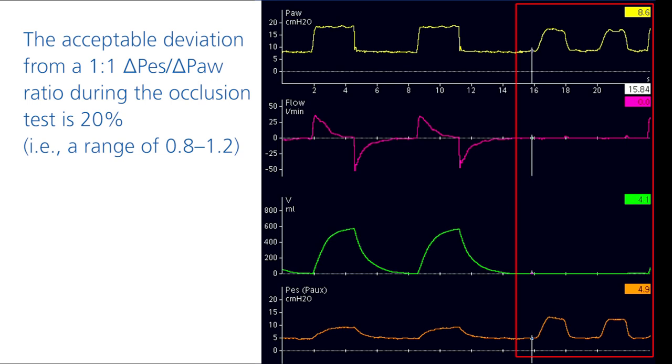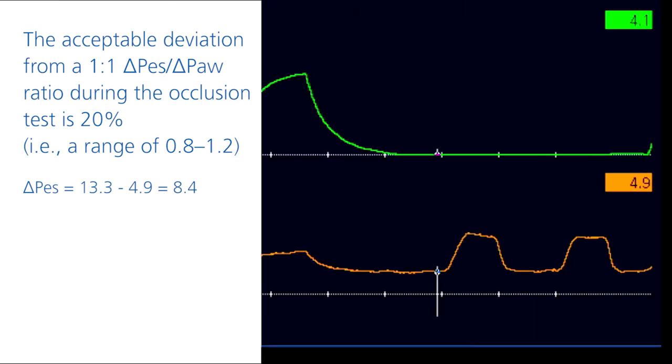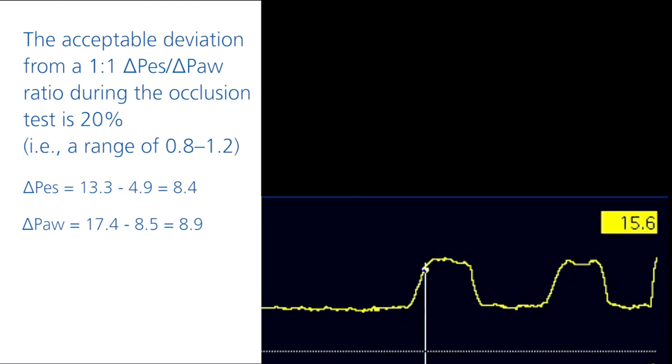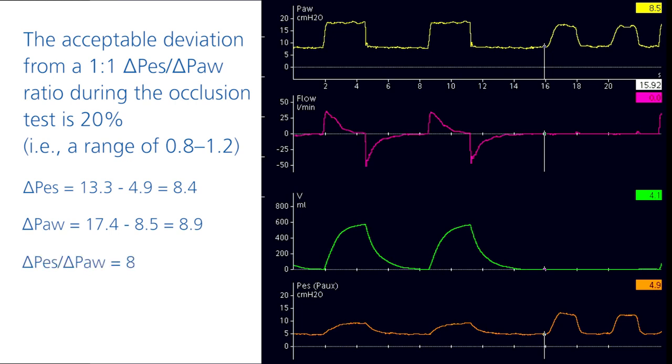This equals a range of 0.8 to 1.2. The transpulmonary pressure waveform should show no significant deflection during the occlusion test. In this case, the change in esophageal pressure is 8.4 and 8.9 in airway pressure. This means a deviation of 0.94, which is within the acceptable range.